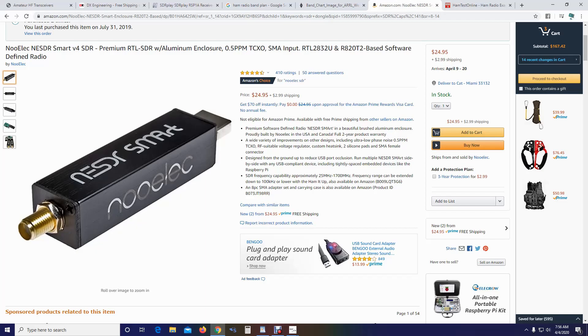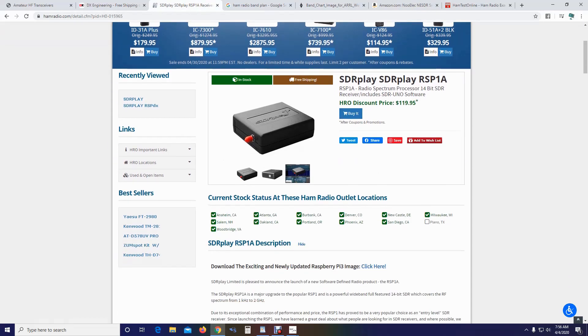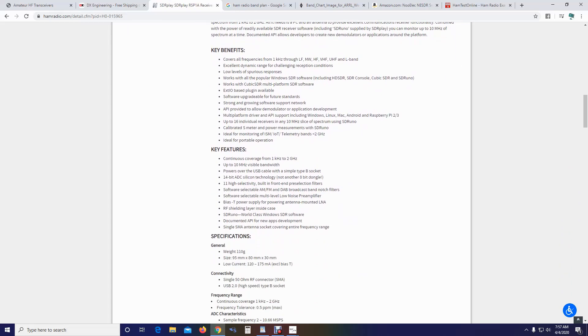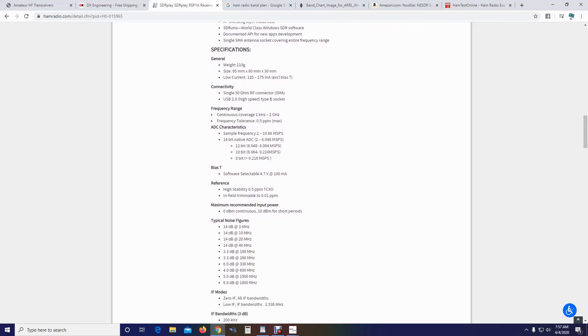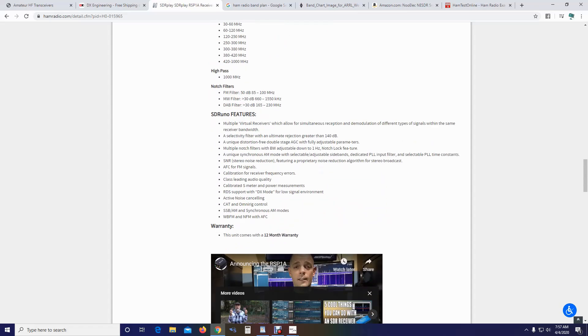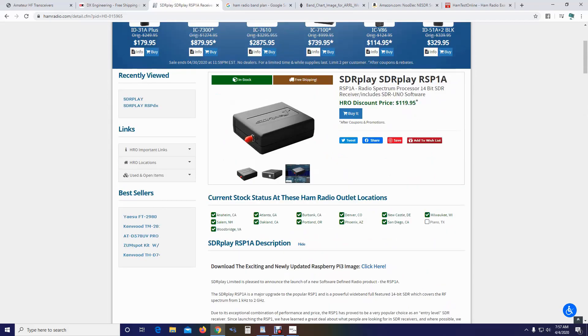If you want to go a step up from this, you could always jump into something like the SDR Play. The nice thing about this is it has filtering involved in it and the frequency range is much better — one kilohertz to two gigahertz — so this will cover basically all of the ham radio bands, shortwave and so on. This one is priced at $119, but trust me, you're getting a lot for that $119.